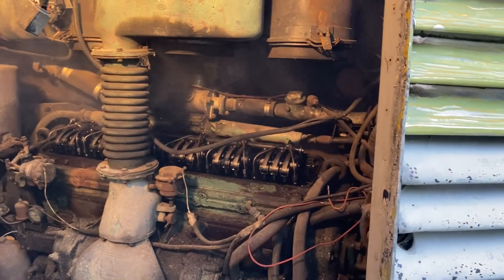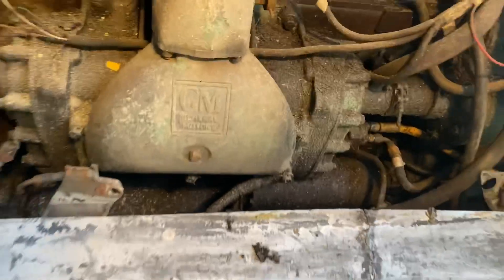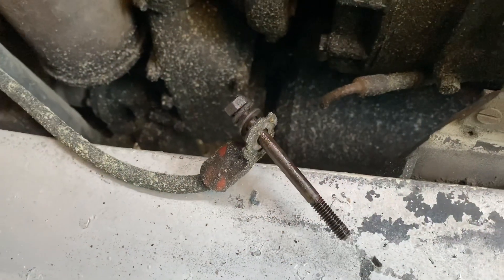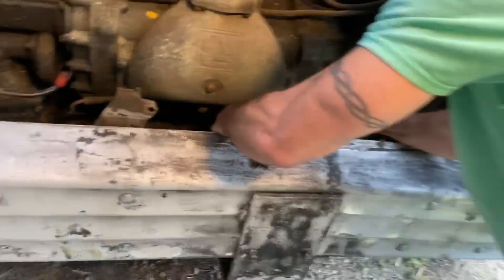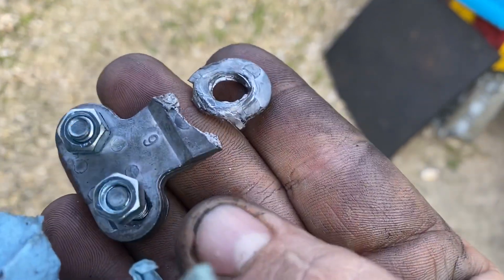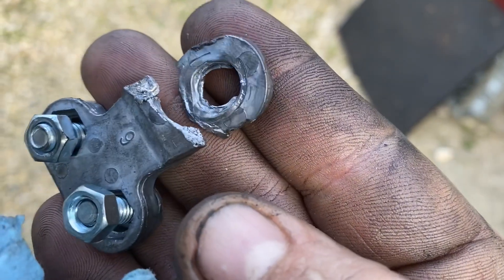One thing you definitely have is a bad ground, because when you went to start it, this was smoking right here. Let's clean that up before we start it again. I saw this smoking when he tried to start it, so it's definitely not a very good connection. Just going to quickly clean up the other grounds on here to make sure they're good.